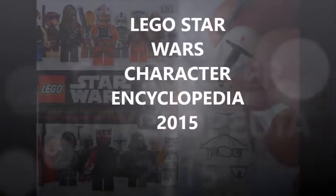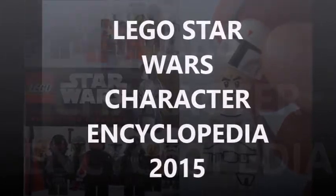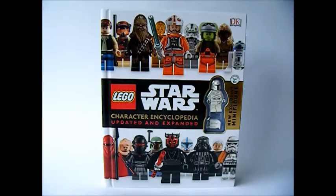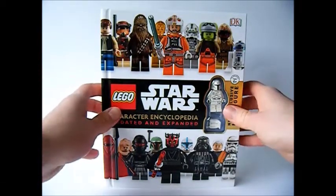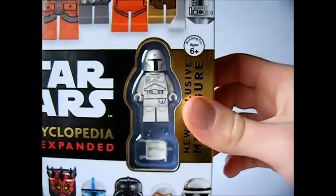Hi, it's Brick Bros UK reviewing the Lego Star Wars Character Encyclopedia 2015. I got this for $4.99 in the UK, which is a bargain because you get a white Lego Star Wars Boba Fett exclusive minifigure.